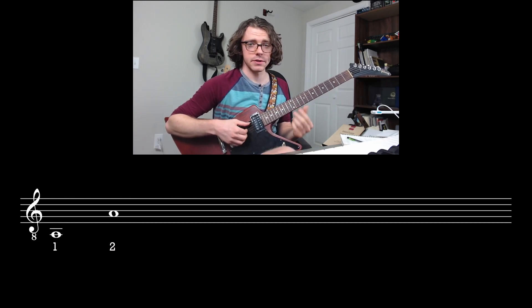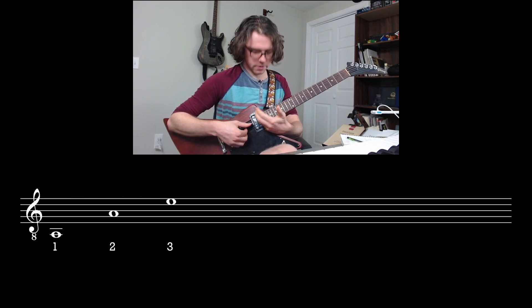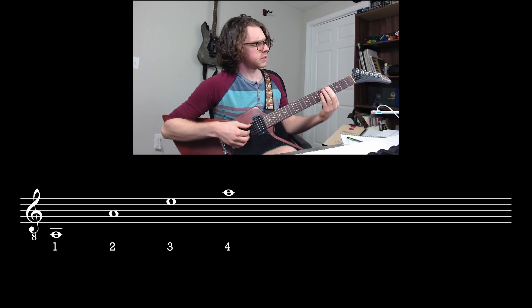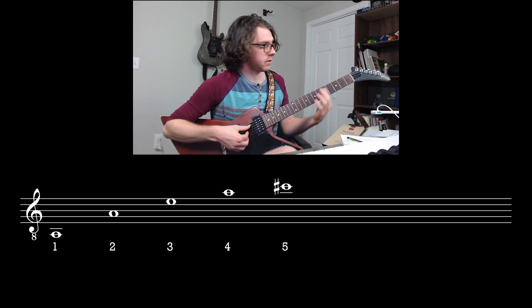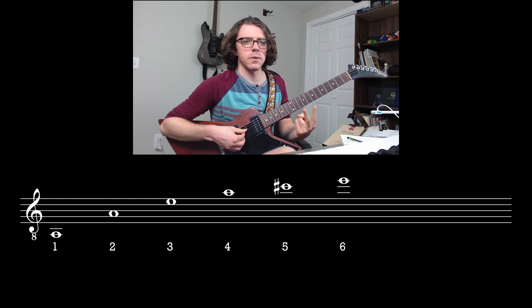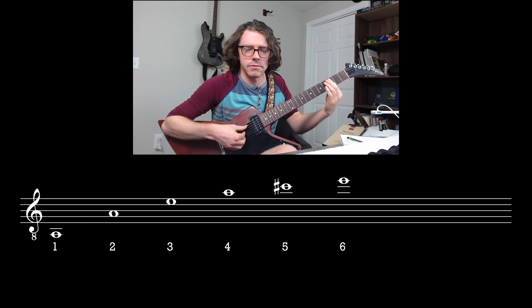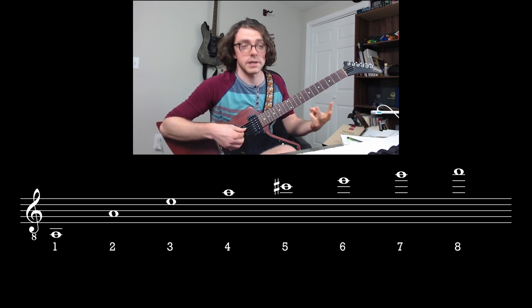The nodes for the third harmonic are at the 7th and 19th frets — this note is an octave and a fifth above the open string. The 4th harmonic can be played at the 5th fret; this one is two octaves higher than the open string. The 5th harmonic is a little behind the 4th fret — two octaves and a pure major 3rd above the open string. The 6th harmonic is a little ahead of the 3rd fret — two octaves and a fifth above. The 7th harmonic is a little behind the 3rd fret — two octaves and about a minor 7th above. The 8th harmonic is a little ahead of the 2nd fret — three octaves above the open string.